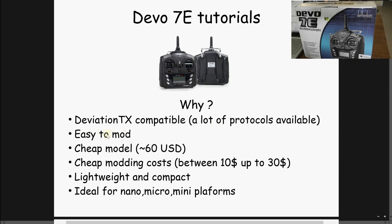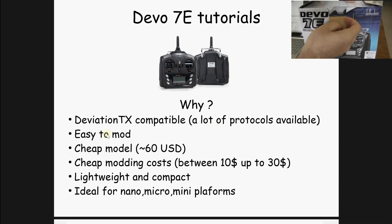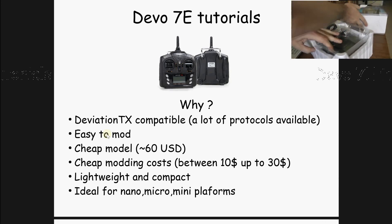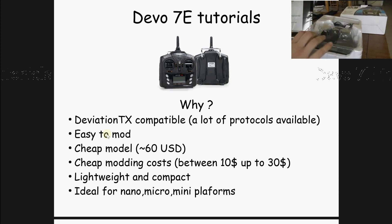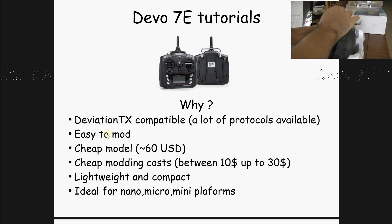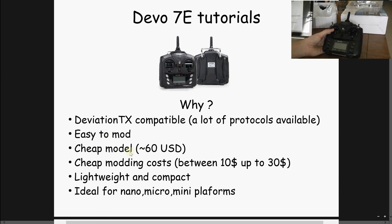So why the choice of the Devo 7A? First, because it's compatible with the open source software Deviation TX, and if you add some extra radio frequencies, you can have a lot of different protocols available from your remote. Second, this radio is very easy to modify. It's a very compact and lightweight model. It's quite cheap — you can get it for 60 bucks or even less with free shipping.